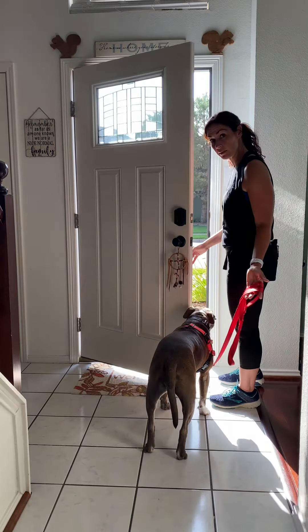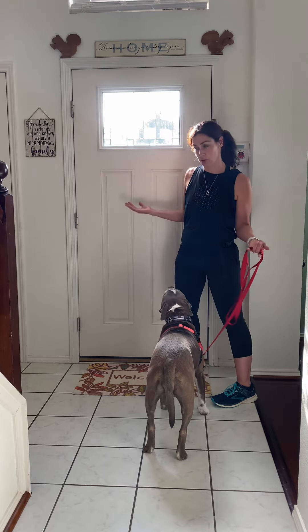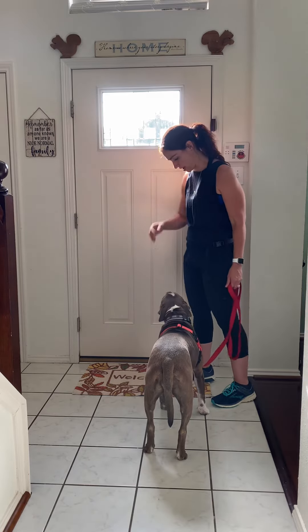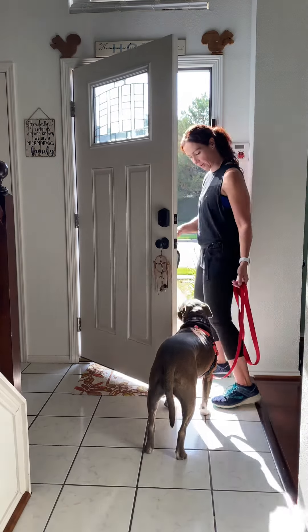Yes! So if I'm going to reward, I can mark with 'yes' and treat right here. And again, sometimes, especially at my house, I'm not always inviting her to go into a certain space with me. Wait — good girl. Okay, Velma.